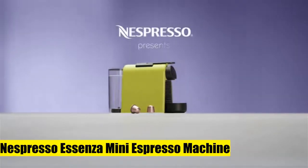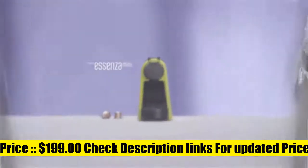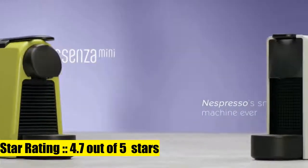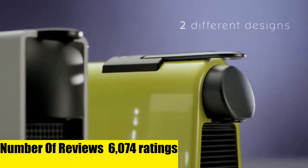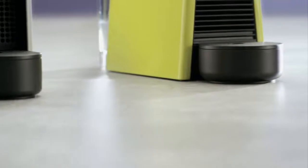Nespresso Essenza Mini Espresso Machine. The Nespresso Essenza Mini features a new curvy design with rounded edges and an even smaller footprint to fit into any space. At only 5.1 pounds, it is effortlessly portable. The machine offers 2 programmable cup sizes: espresso and lungo.